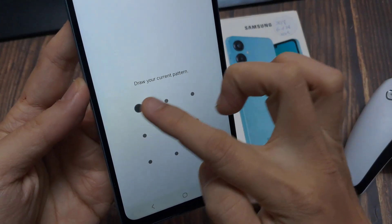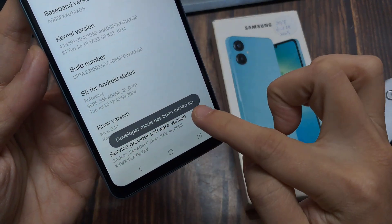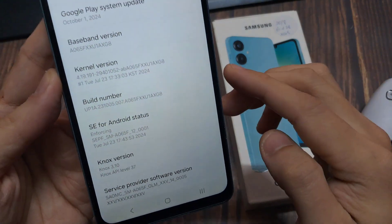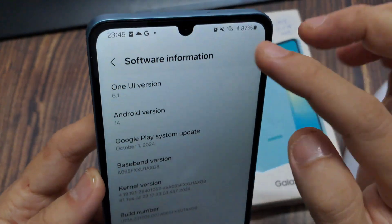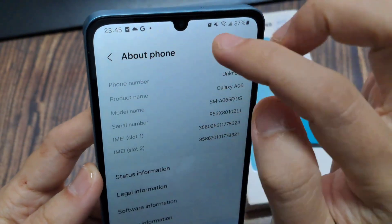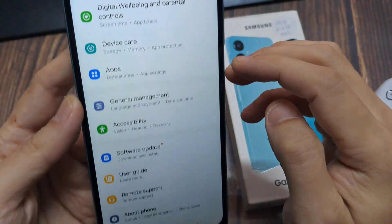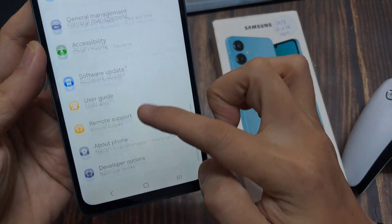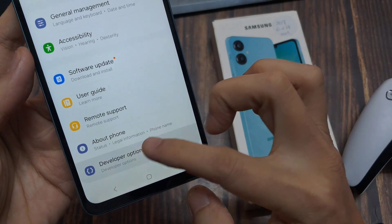After you put your PIN or password in, tap Next. Now it says Developer Options is turned on. From here, just go ahead and click the back button — click back, click back again. Now we're back in Settings. Remember that last option was About Phone, but now we've enabled Developer Options.